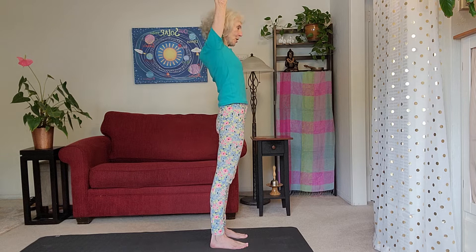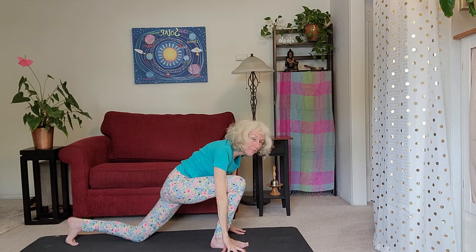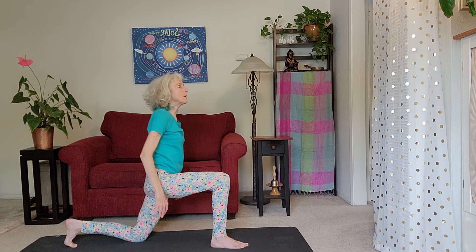As you exhale, hinge at your hips, bend your knee, and place your fingertips down on the outsides of your toe tips. Step your right foot way back, rest your right knee down, and keep your back toes tucked. If you're not on a carpet, you can pad your knee with a firm blanket or a towel. Inhale yourself up — check that everything feels good — this is a nice stretch. Then optionally reach your arms up to the sky.